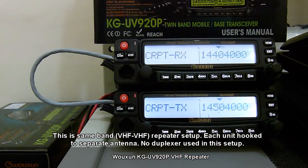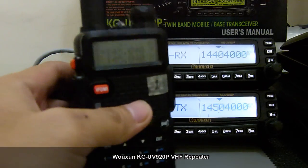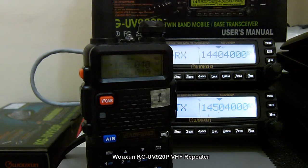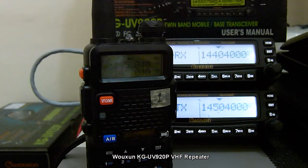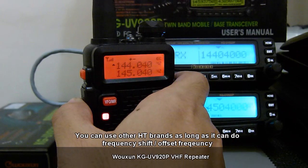For this demonstration, we will be using some test units. I have demo unit one, a Baofeng UV5R configured so that the listen frequency corresponds to the TX frequency of our repeater system — that is 145.040 — and the TX frequency of this demo unit corresponds to the RX frequency of our repeater system, which is 144.040. As I press the button, it shifts from 145 to 144.